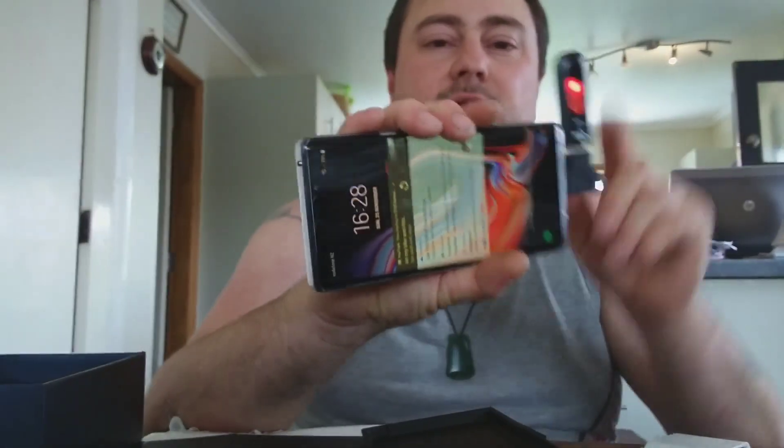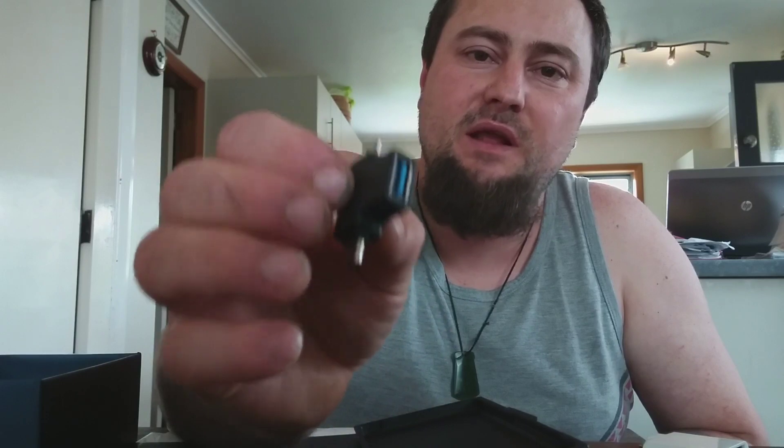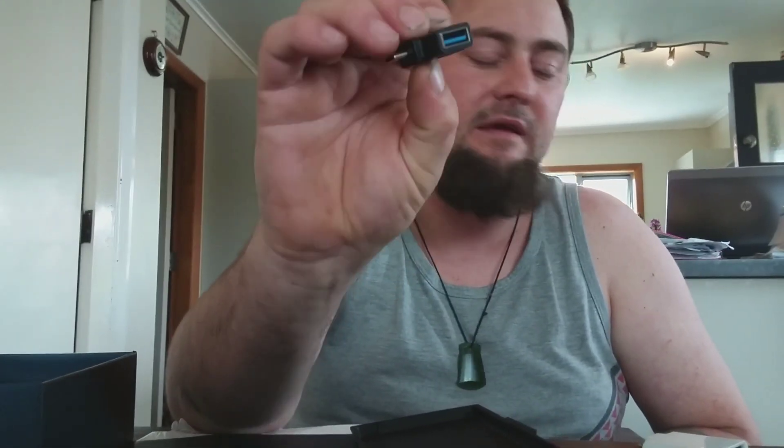These are also great for memory sticks. I can plug in an 8-gig stick with all my music and YouTube video data, take it out, and use it on another Android phone. These USB adapters are awesome — I swear by them. You can buy them on eBay for about two or three dollars.